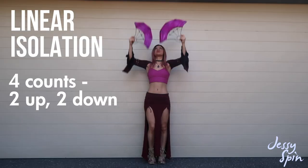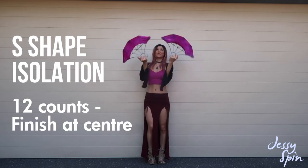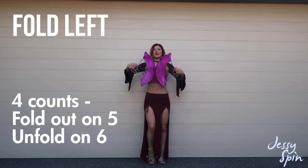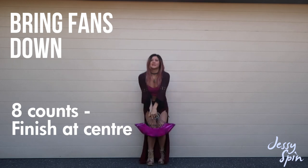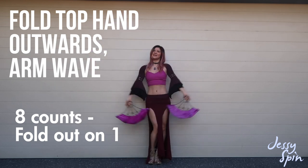Now I'm going to do it slowly with counts: 1, 2, 3, 4, 5, 6, 7, 8. These counts are a guide, but you can do this move as quickly or as slowly as you like, to whatever music you like — it's totally up to you.